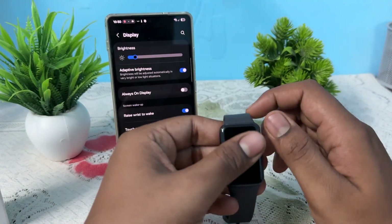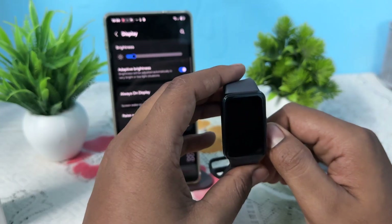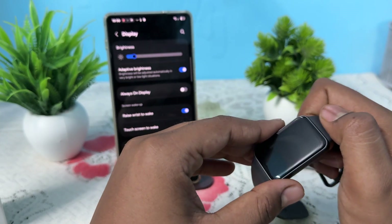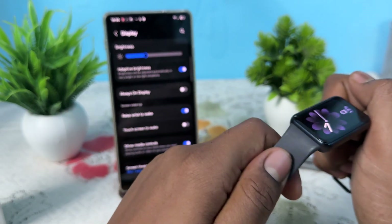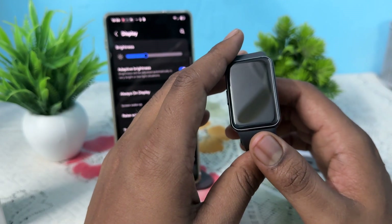Hi guys, welcome back to my YouTube channel. In this video we will see Samsung Galaxy Fit 3, 2, and 1 black screen and would not turn on — how to fix it. If your Galaxy Fit 3, 2, or 1 is experiencing the issue of the black screen, try to perform these steps to resolve this issue.